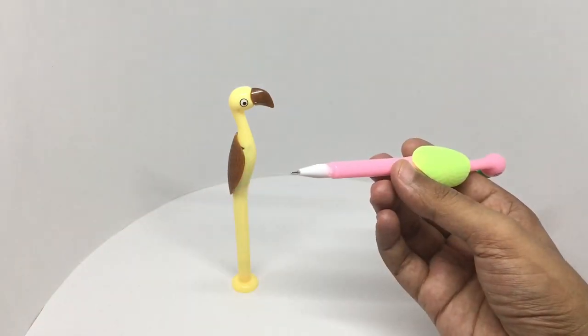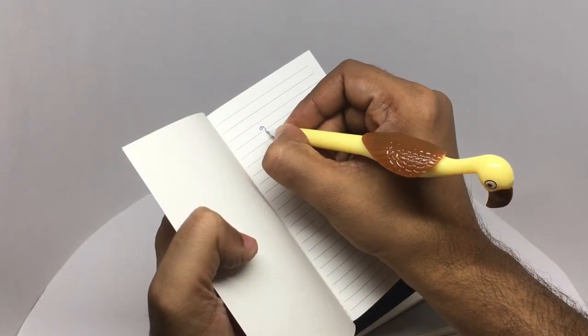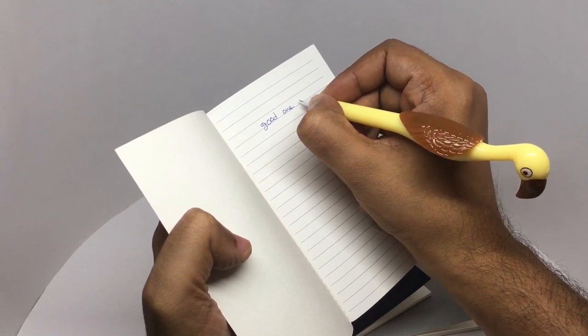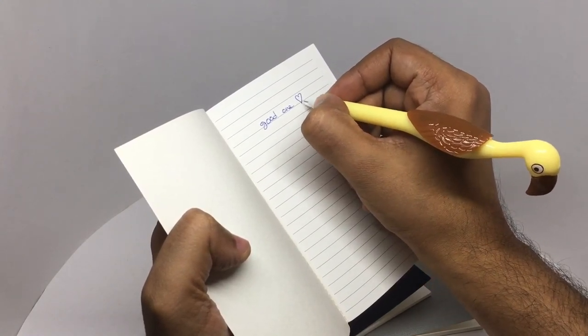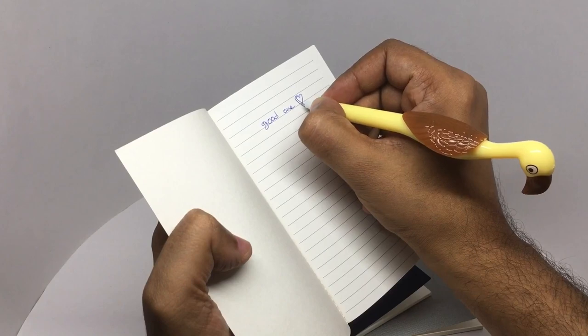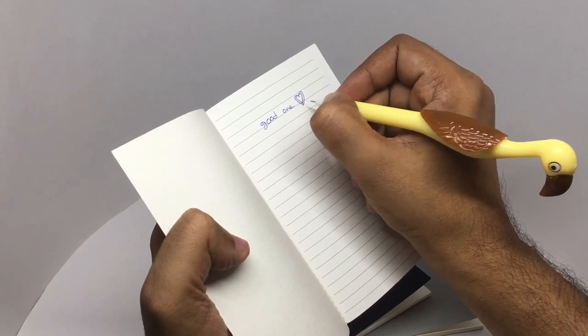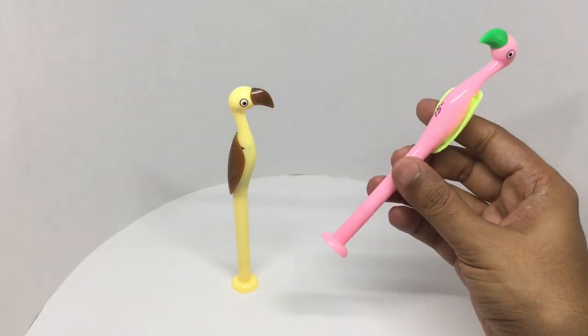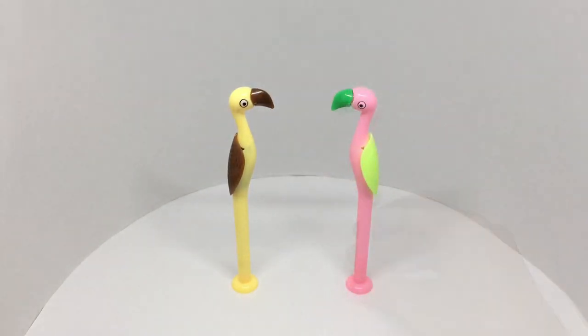This is how you write with it. Good fun-looking pens — nice, check it out. Good, good, good. Thank you.